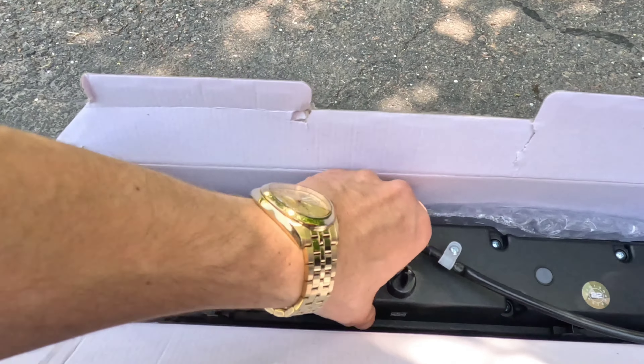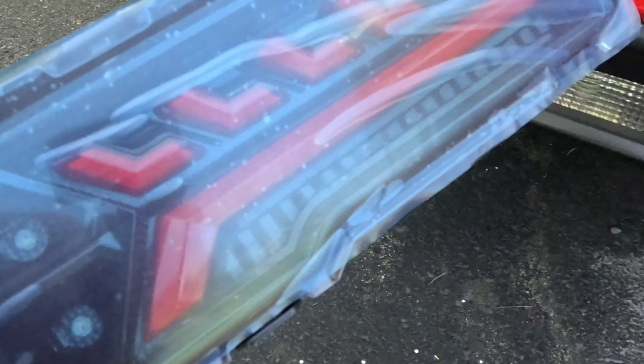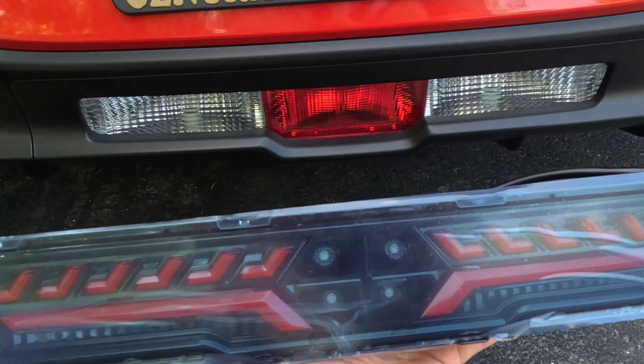All right, welcome back, we're gonna get that install going. Okay, the new brake light here — fourth brake light. As you can tell, quite the difference. A lot more aggressive. Lay down with the fire ants.